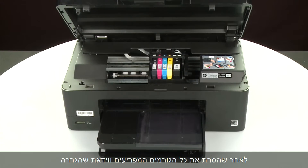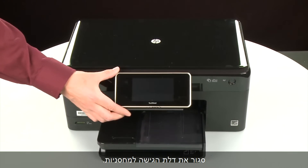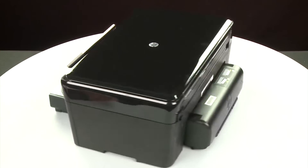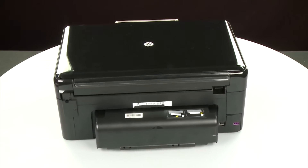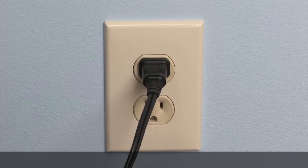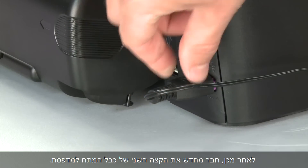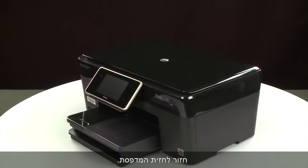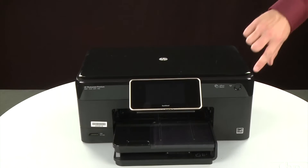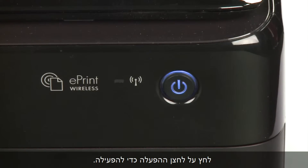Once all obstructions are removed and the carriage can move the full width of the carriage path, close the cartridge access door. Turn to the back. Reconnect the power cord into its power source, then reconnect the other end of the power cord into the printer. Return to the front. If the printer does not automatically turn on, press the power button to turn on the printer.